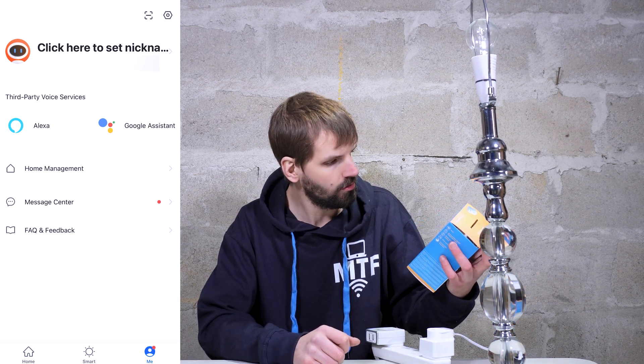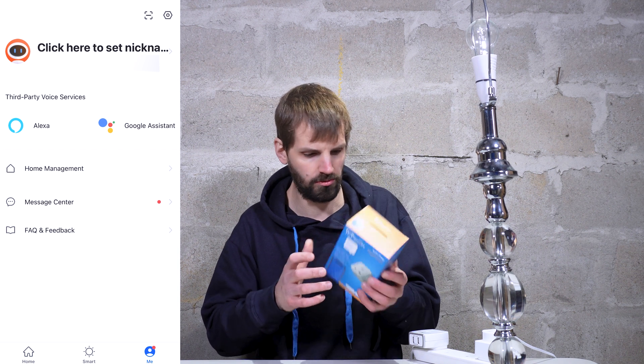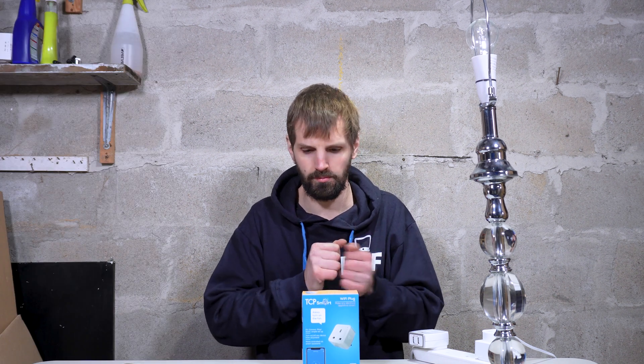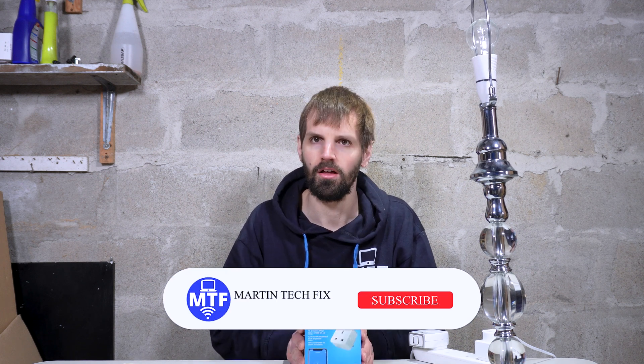Not all smart plugs have their own apps, but this is good to know. I hope this entices you to buy a smart plug — you'll find a link in the description. Now, if you're one of those people who thinks the government is listening to you through a smart plug, it's just a plug. Your phone already handles everything — Google, Amazon, all these devices say they don't listen, but that's a different topic. I'll see you in the next video. Goodbye.